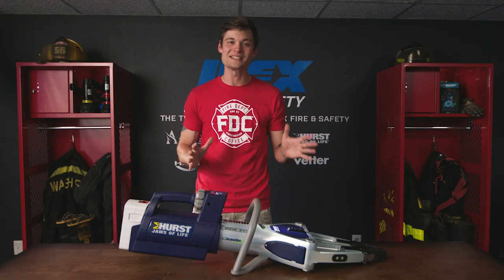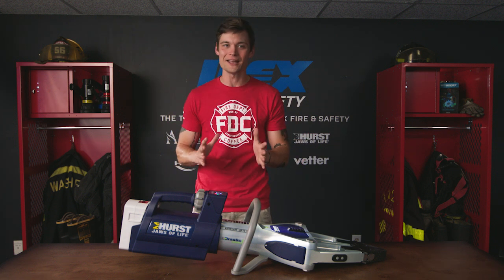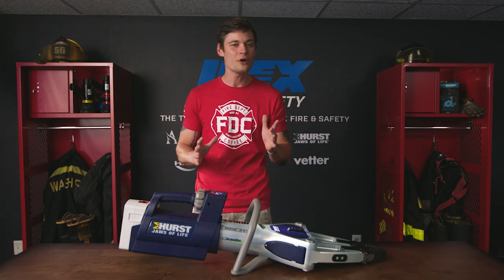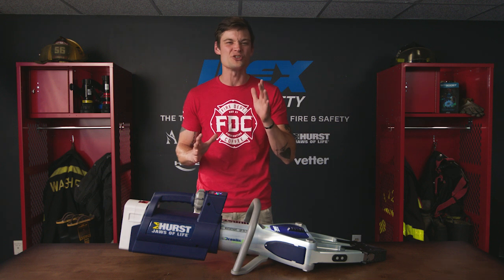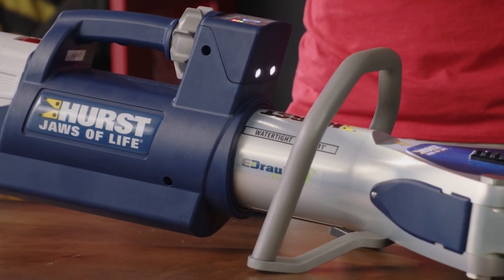Weighing the same as a bag of dog food at 46.1 pounds and measuring 37.7 inches in length, boasting a spreading distance of 28.8 inches with a max spreading force of 147,924 pounds and a pulling force of 13,039 pounds. This means your team can pull a helicopter with this tool.